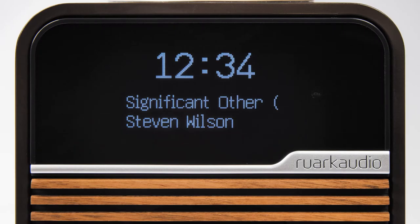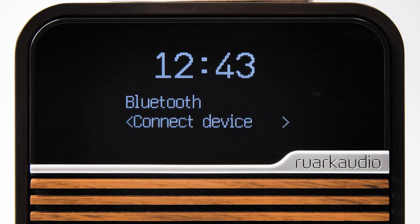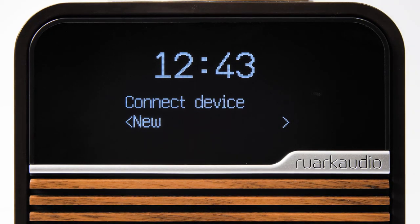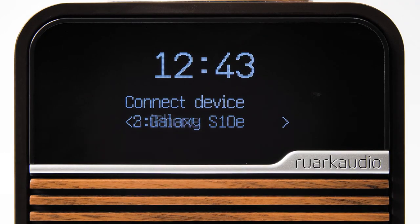To view and select your connected devices, press menu while in Bluetooth mode. Select 'connect device' and scroll to the device you wish to listen to. Please note that you can connect up to eight different devices, but you can only listen to one device at a time.